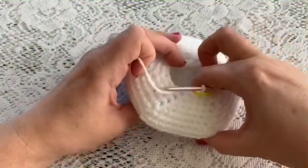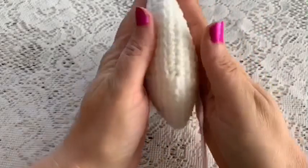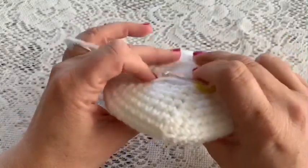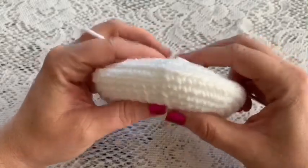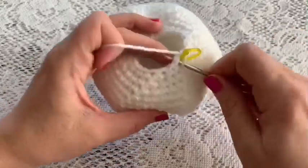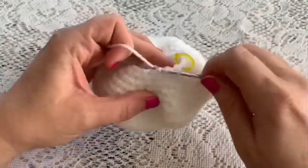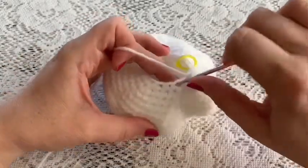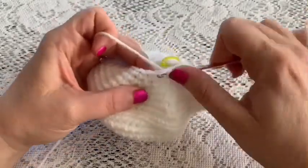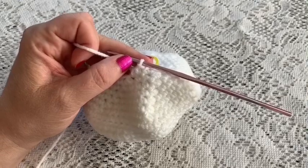Before you begin round 19 we're going to add just a little bit of stuffing and flatten it out — just a small amount to give it a little bit of softness — and it should lay pretty flat. For round 19 your repeating sequence will be one single crochet followed by one decrease, all the way around, and once you've reached the end of round 19 you should have 12 stitches.